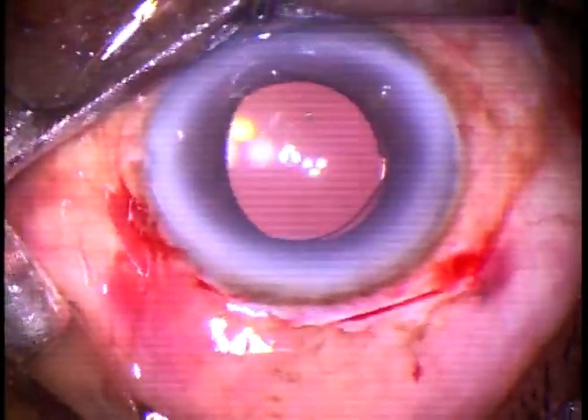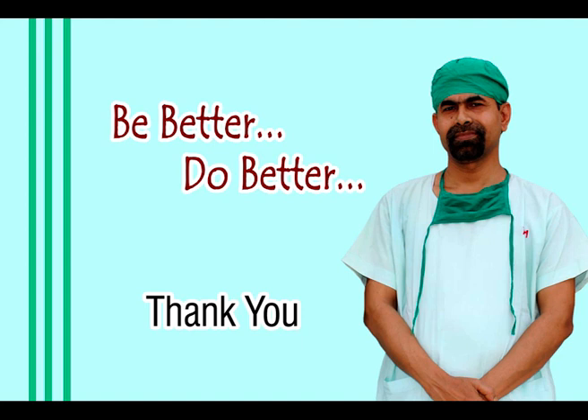Thank you very much for your attention. Hope this video will help you in developing your surgical skills. We must learn SICS. There are cases where you cannot do phaco — the cataract is so hard, and if we try phaco, we can damage the cornea forever. So, it is a must-learn surgery.